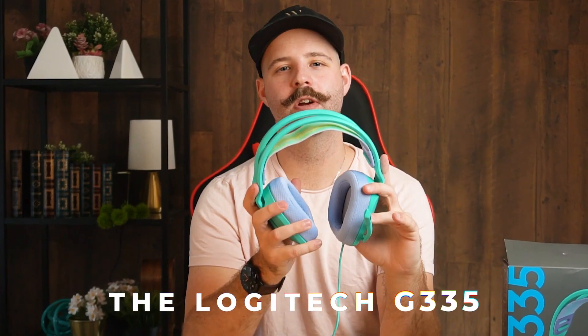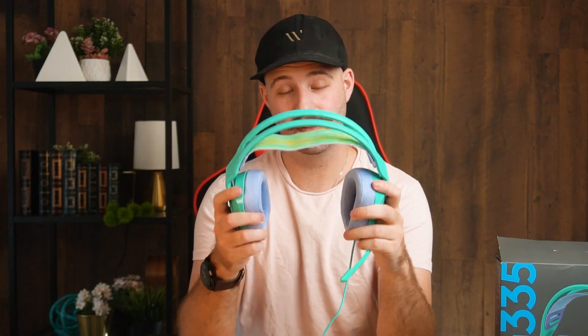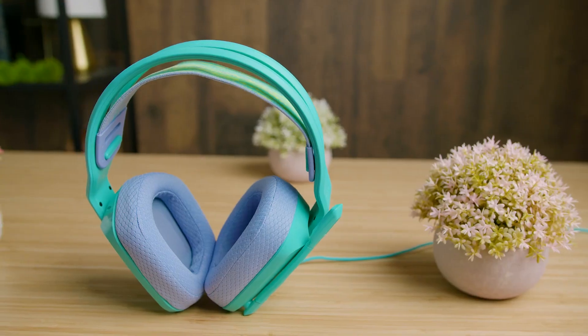What's going on guys? Today in this video we're talking about the Logitech G335 — respectable audio, a comfortable build, and some other interesting features. I was pretty excited to be able to test this headset out, and let me tell you, I was quite surprised.